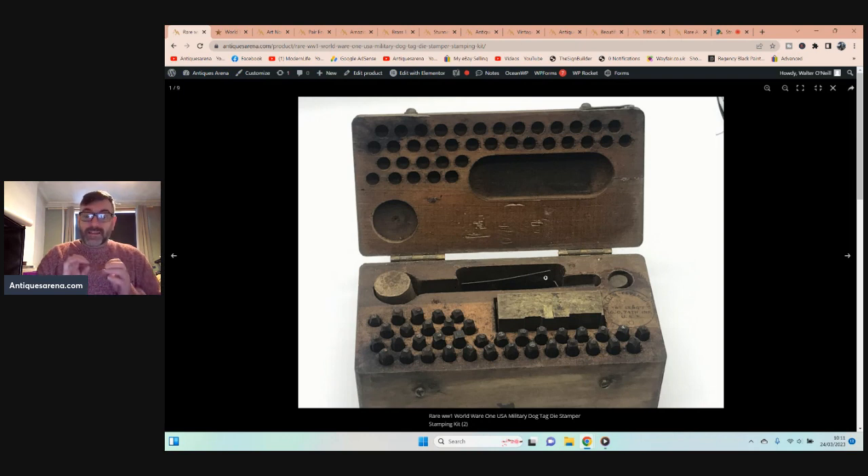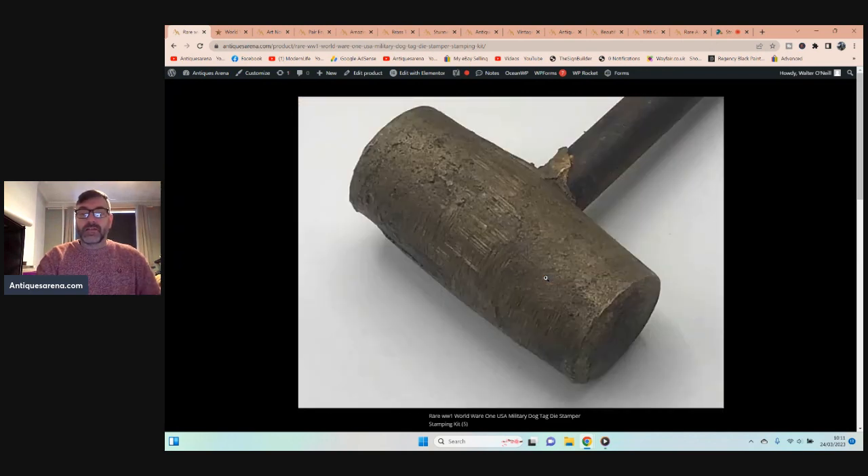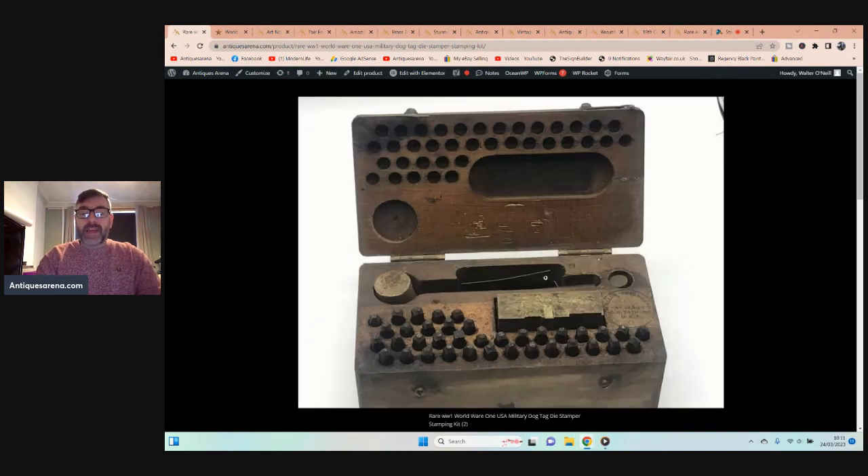This is World War One. These were given basically to the sergeant in the barracks who would then replace any lost or damaged dog tags. It was issued in the First World War and no doubt it probably served through to the Second. You have the dog tag slot at the top and the meat can at the bottom for stamping.